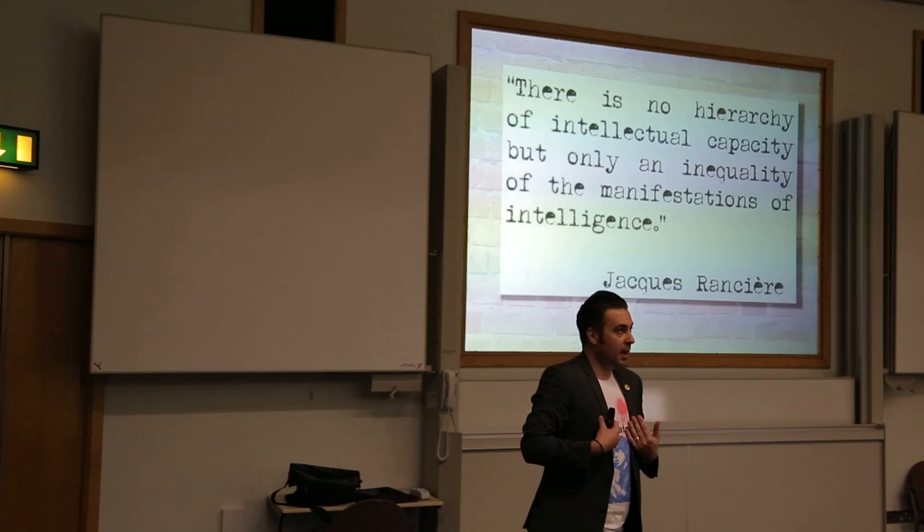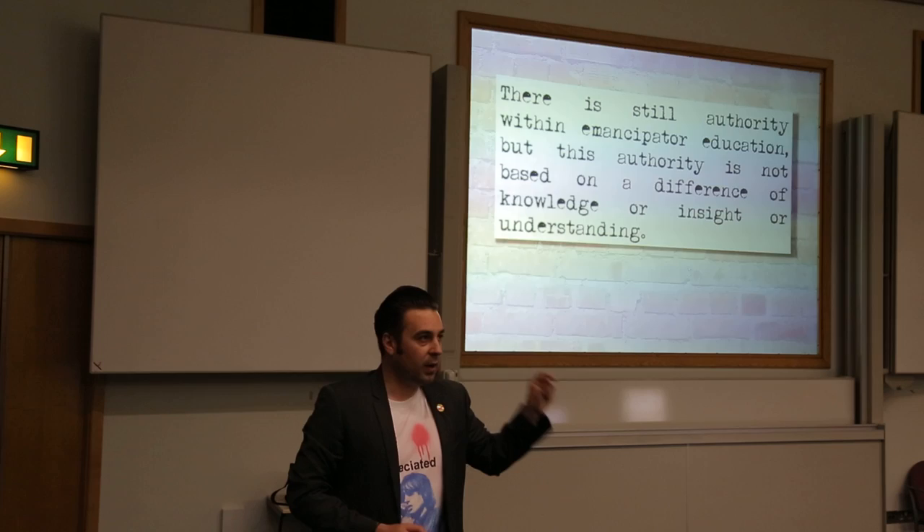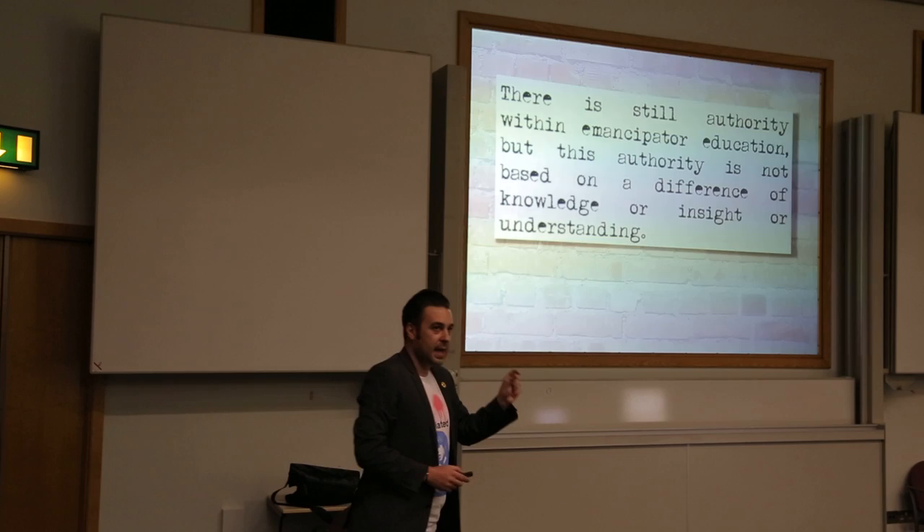And when we talk about some schools banging on about obedience and discipline — in all the teaching, in all the punk learning teaching, in all this emancipation teaching — there needs to be authority. But the authority is not the difference of knowledge or understanding or insight. And that's a key, key thing.